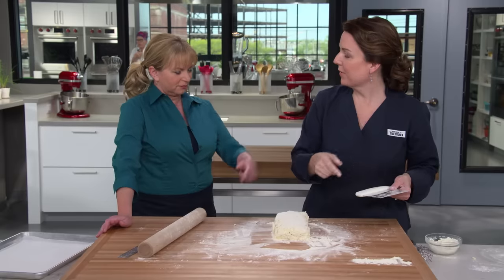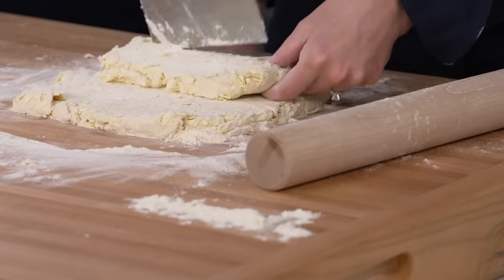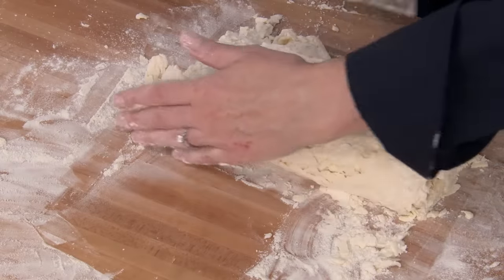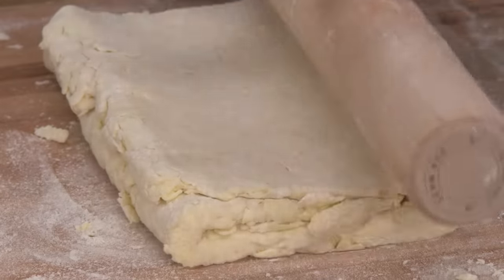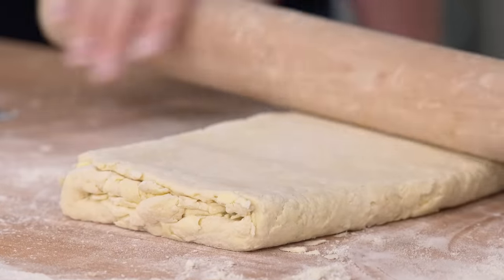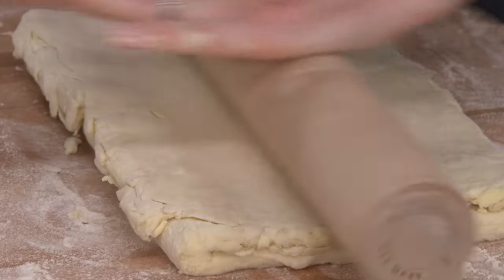That was my first set of folds. Now I'm going to roll it out again to nine-by-12, fold up, and add another notch. Three more times to go. On the fifth and final roll, you can see I'm having to work it a little harder because the gluten is building up. The butter pieces you can see are even longer and flatter than they were at turn number two — it's starting to fight back just a little bit.